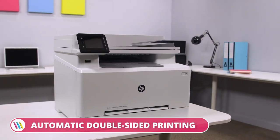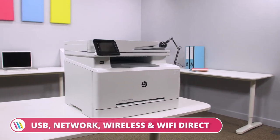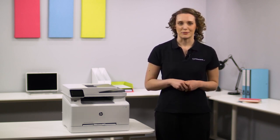So overall, if you're looking for a printer with outstanding functionality combined with superb print quality, then the HP Colour LaserJet Pro MFP M283 FDW A4 multifunction printer is the perfect choice for you. For more information, visit printerland.co.uk or pick up the phone to speak with a printer expert today.